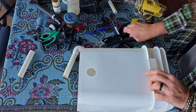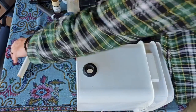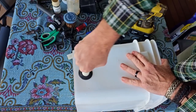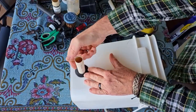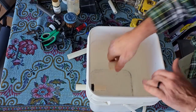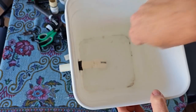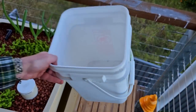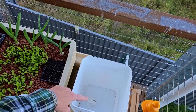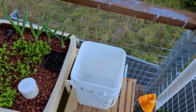Now all I need to do is pop through this uniseal and this section of pipe goes in. It does help if you can lubricate them a bit — just a little bit of water is generally enough for this size pipe. I want this one to go in around about halfway. And then the 90-degree elbow just goes on the end like that. So we now have that 90-degree elbow in there, and that will be picking up the water and sending it out through this drain pipe and down into the fish tank.